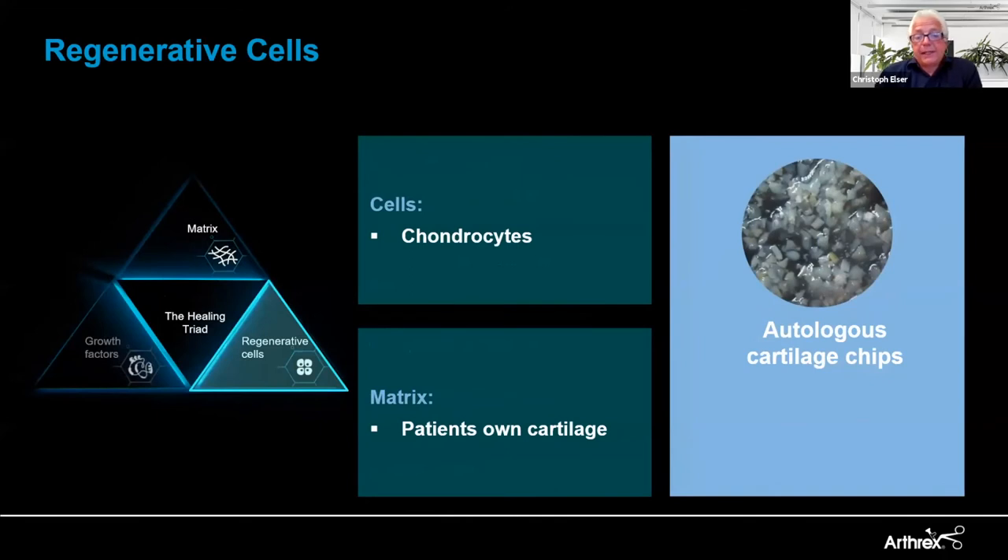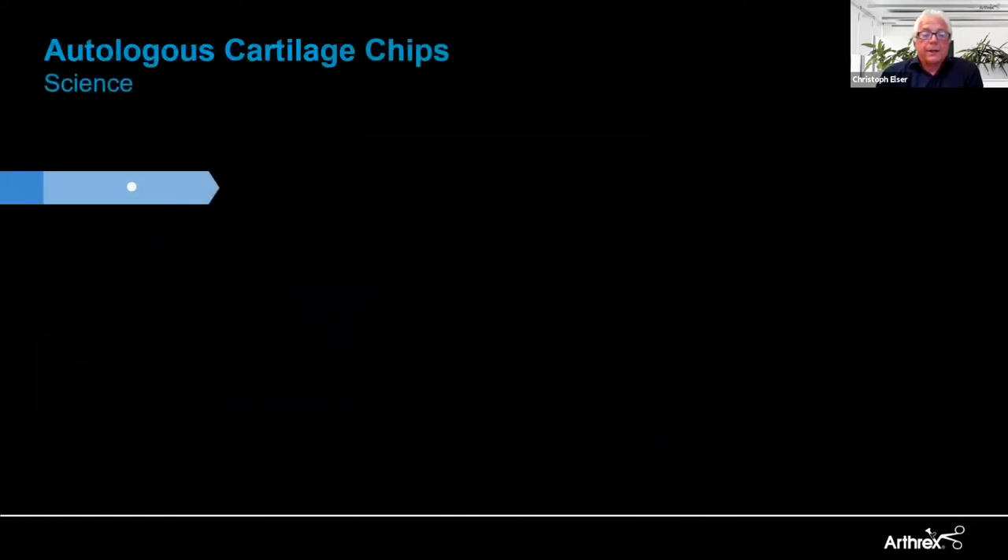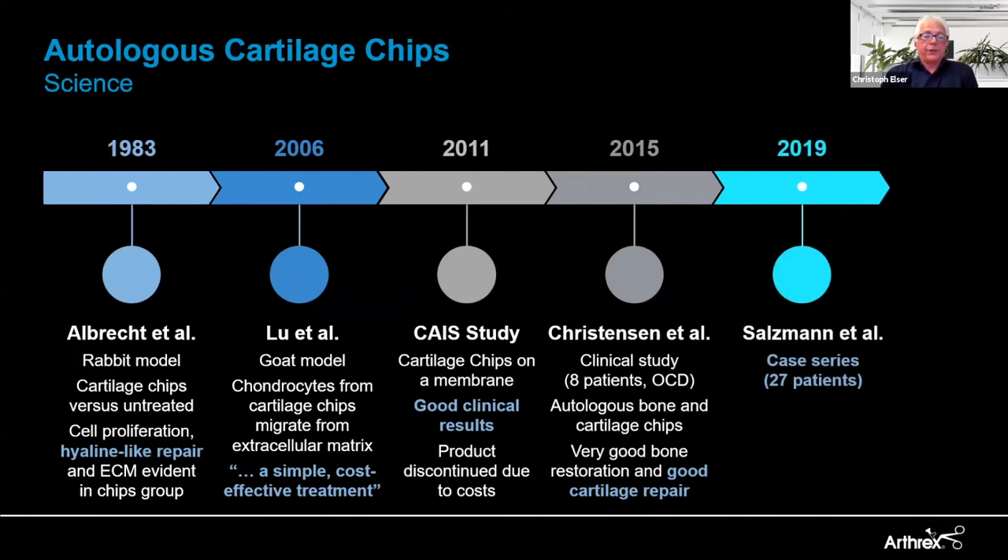Next in line are the regenerative cells. When we talk about cartilage regeneration, we obviously talk about chondrocytes — the patient's own cartilage. This is not a new idea. Already described in 1983 by Albrecht and his team in a small animal model, they used cartilage chips versus untreated controls and saw good cell proliferation, hyaline-like cartilage repair, and extracellular matrix evidence in the chips group. Confirmed in 2006 by Lou et al. in a large animal model, also finding good results, concluding this is a simple, cost-effective, and safe treatment.